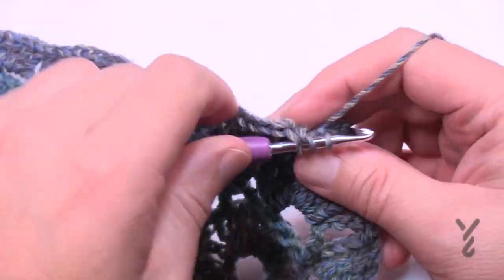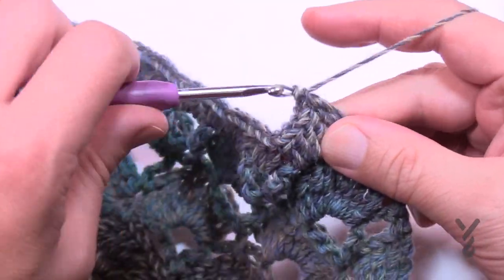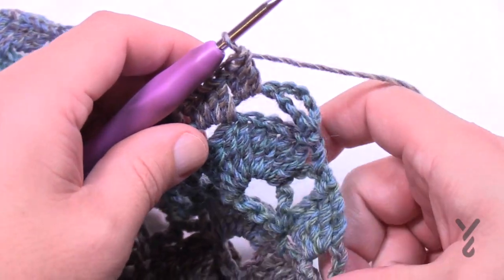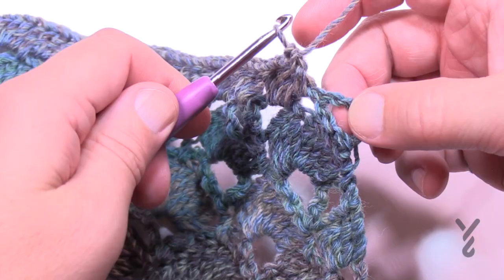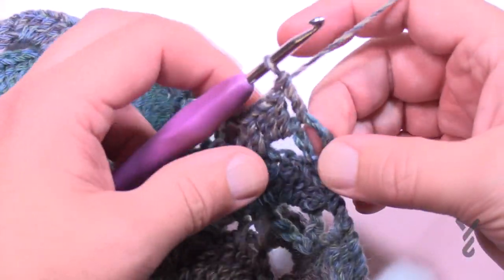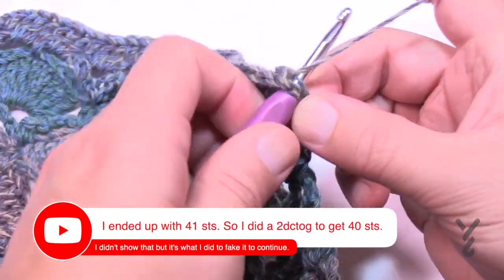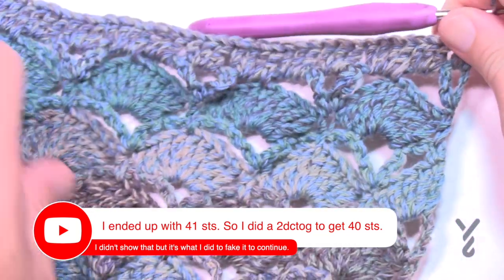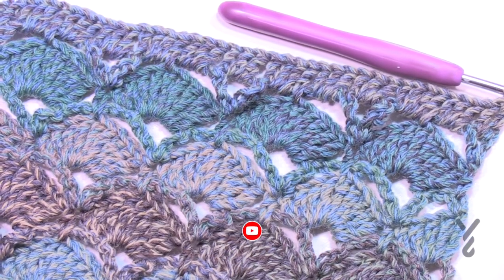As an alternative at the end: instead of putting two into the final chain-one space as the pattern states, I would do one into the space and then one into the turning chain itself — that'll stabilize your edge. That's your call if you'd like to do that. Now we should have forty stitches and it should lay flat, just like mine does. We're going to move on to the mesh section next.